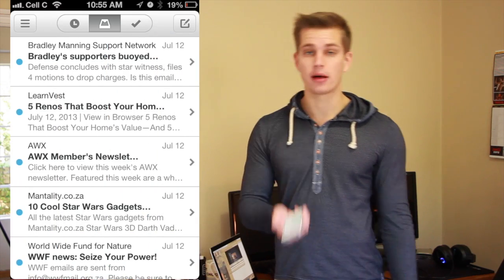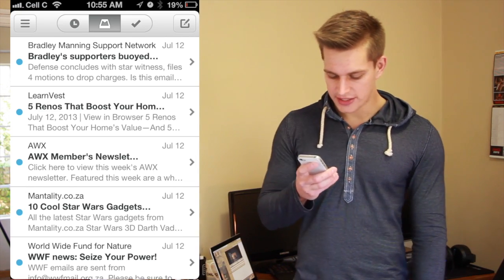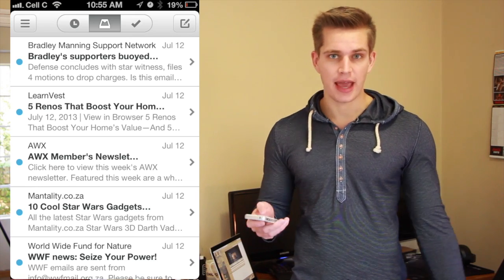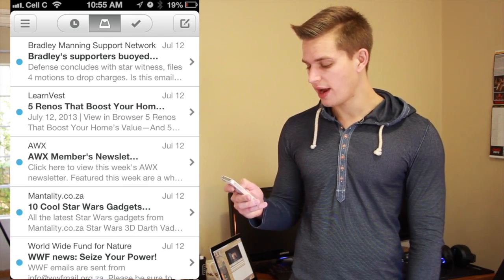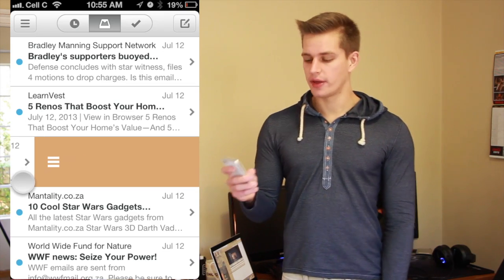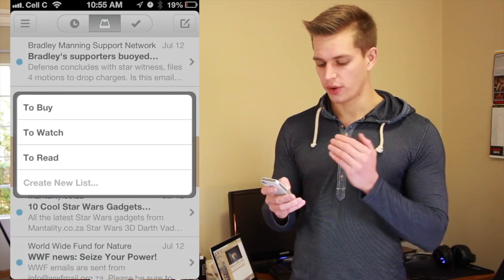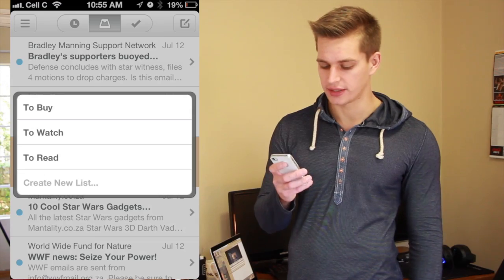Now let's go back to the mailbox and add a mail to a list. You see that AUX Membership Newsletter — that's a gaming related newsletter. So we're going to add it to a list because I want to read it later. All you do is grab the mail from the left, swipe slowly across to the right, and the brown lines come up. It asks you: do you want to add it to the To Buy list, the To Watch list, or the To Read list. I'm going to add it to the To Read list.